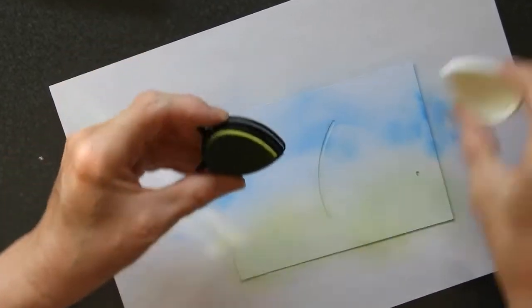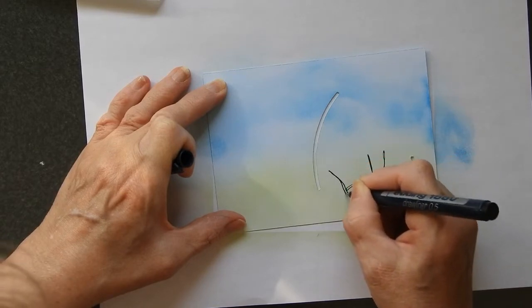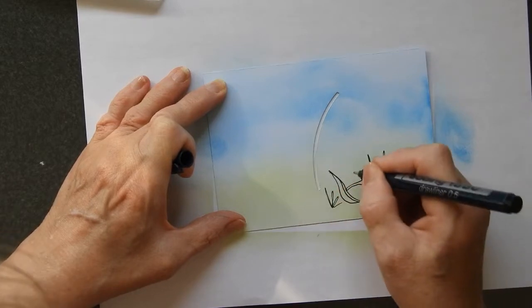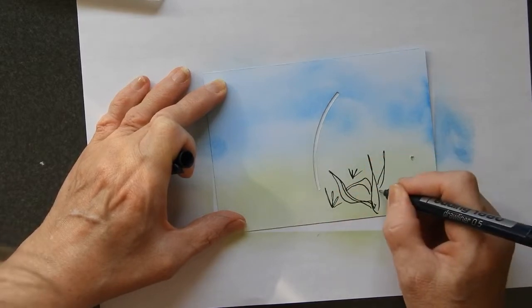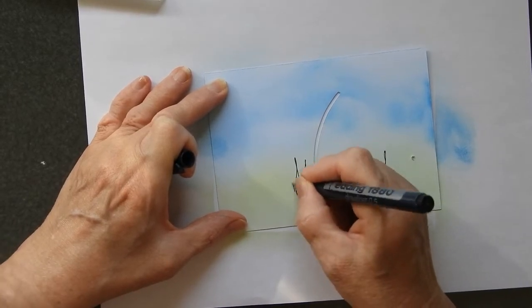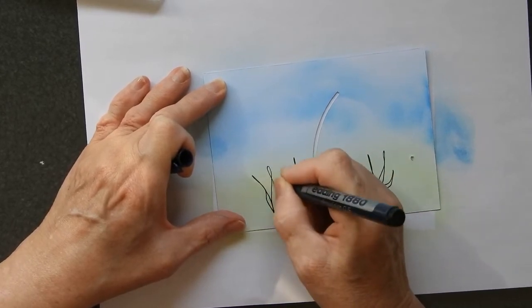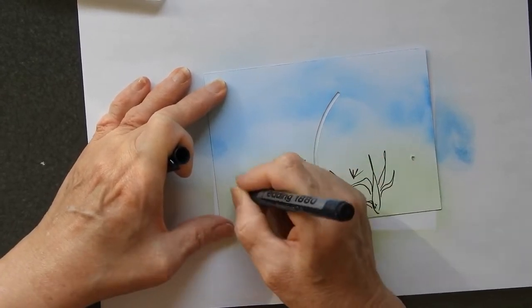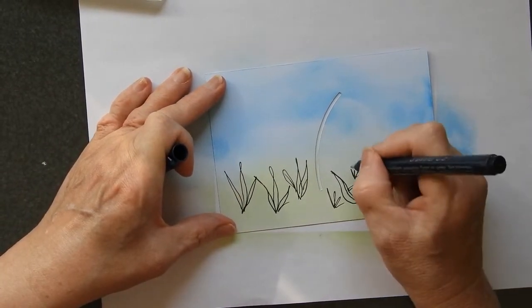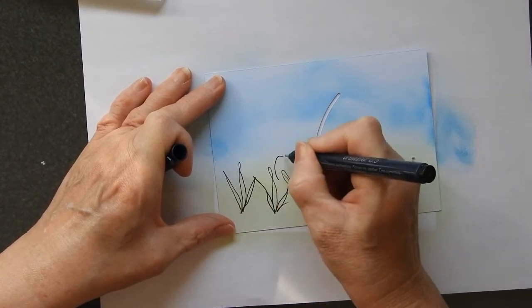That will do quite nicely. Nothing too drastic. A lot of this will probably be covered over at some point. I just want a little bit of background just in case some of it does actually end up showing. Most of it probably won't, but you know, just in case.